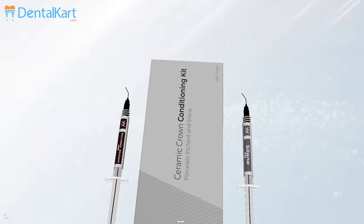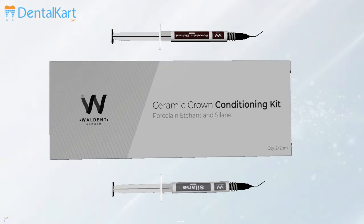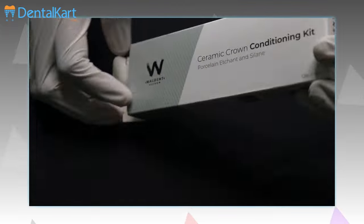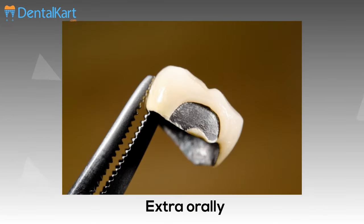The kit also includes a xylene primer, which is a single-component coupling agent used after hydrofluoric acid etching to prepare the surface for bonding resin. This kit can be used both intra-orally and extra-orally.